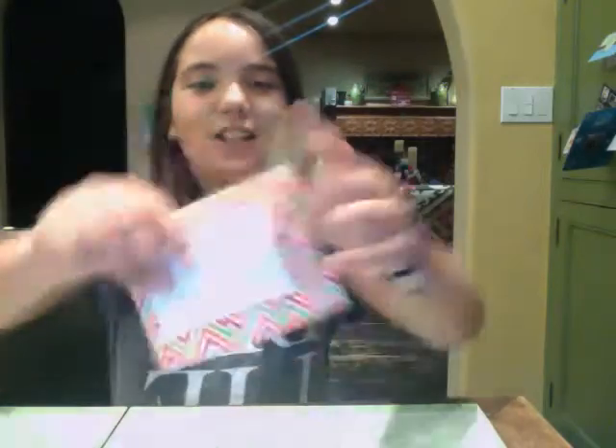Hi, it's me Mia, and today we will be making luggage tags.